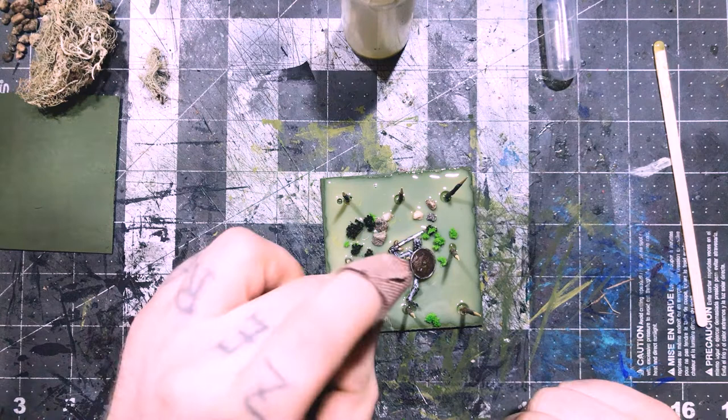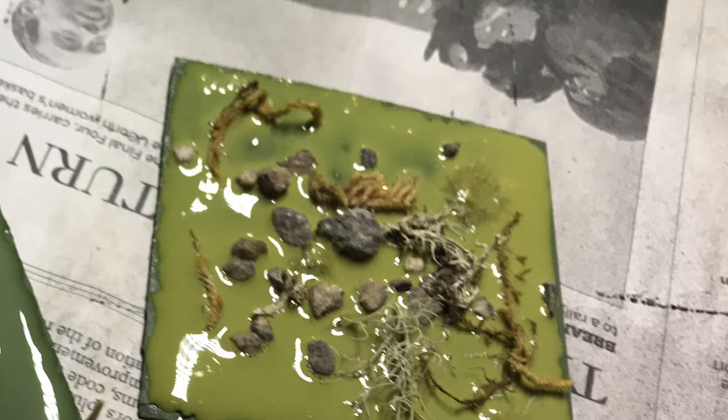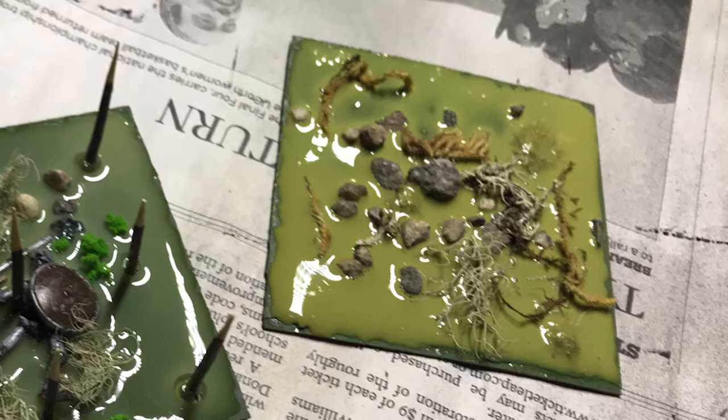The applications for this are many and varied. Since you can layer it, you can use it to fill small pools on models or use it on miniature bases. It takes color well and flows really well when pouring — I had a much harder time with the epoxy when pouring it. Two-part epoxy requires you to mix it; with this, you don't have to, and the fine applicator tip means you can get it into some pretty tricky spots.